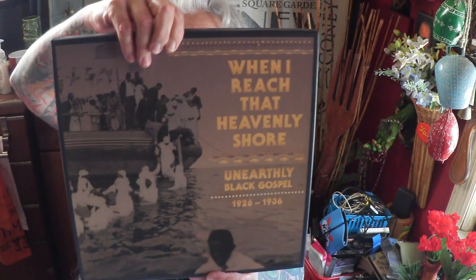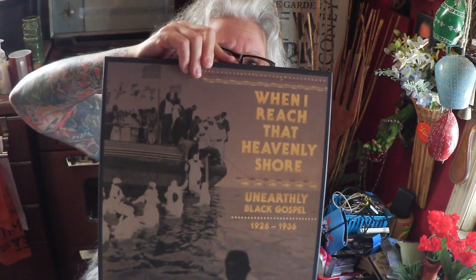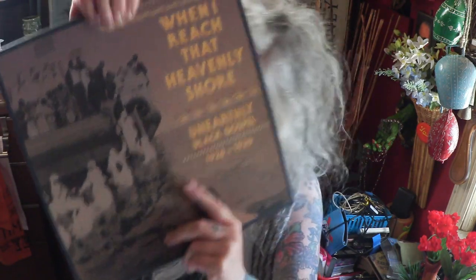This one is cool — 'When I Reached That Heavenly Shore: Unearthly Black Gospel from 1926 to 1936.' Very, very beautiful. Three LPs. This was a Record Store Day release one year. This is really great — I like 'Unearthly Black Gospel,' I think that's cool.